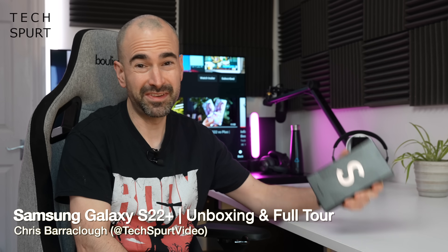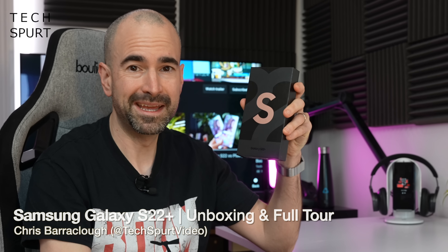Hello gorgeous peeps, I'm Chris from TechSpert and today I've got an absolute whopper in my hands because the Samsung Galaxy S22 Plus has arrived at TechSpert Towers. Does it really need an introduction? It's a big version of the S22. So let's whip it out of the box, take you on a full-on tour of the hardware and the software, and for more on the latest and greatest tech please do subscribe and ding that notifications bell.